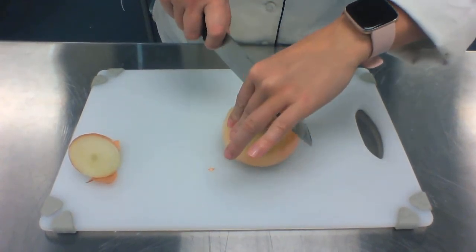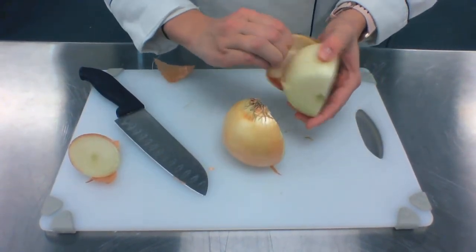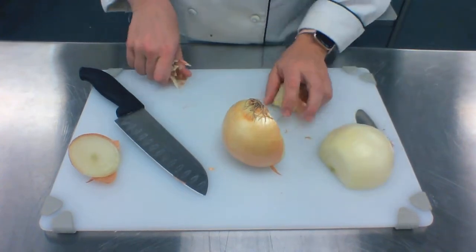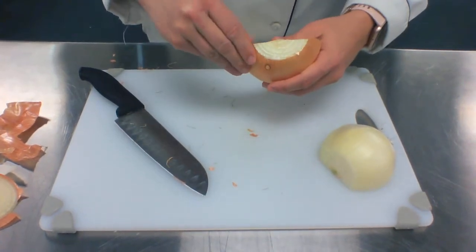Knife first, then fingers. Slice it in half and go on and peel off that first layer. Clean your cutting board and then peel off this side.